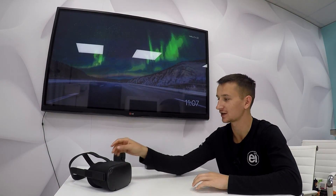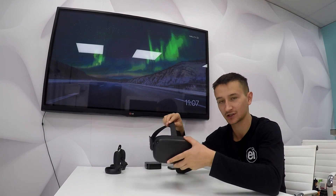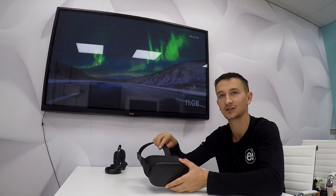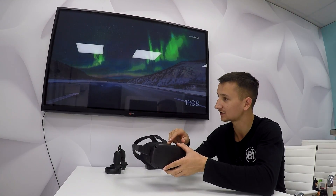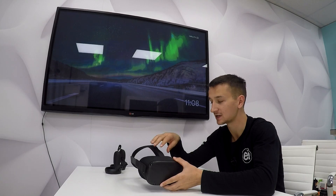Hello. Welcome to Exhibit Interactive's first ever YouTube tutorial. Today we're going to be showing you how to connect your Oculus Quest to your Google Chromecast to allow you to display content on your Quest on a television.